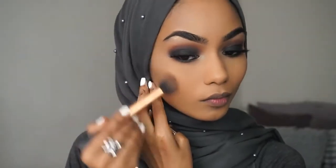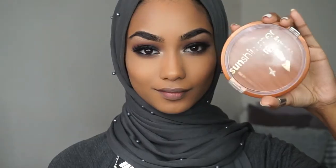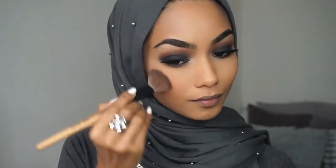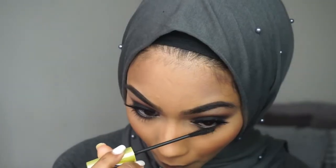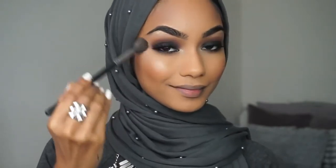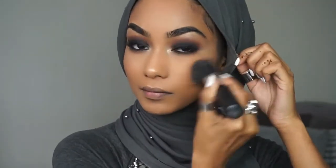I'm using the Bahama Mama contour powder — or I think it's a bronzer — from the Balm Cosmetic, and with my contour brush I'm just going to contour my face. For bronzer I'm taking the Rimmel bronzer and I'm just going to pop that on. For my bottom lashes I'm taking the Rimmel Accelerator mascara. I'm taking my Becca Cosmetic Champagne Pop and highlighting my face, then using my stippling brush to blend everything out seamlessly.